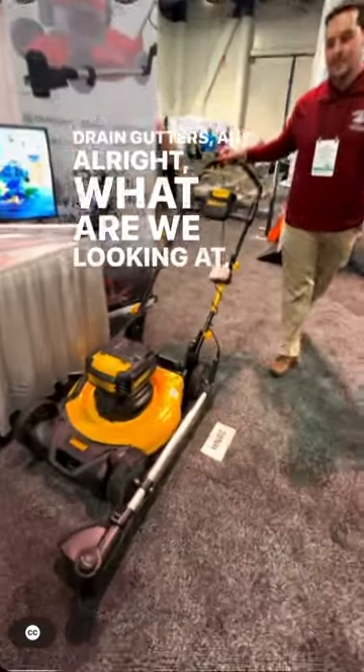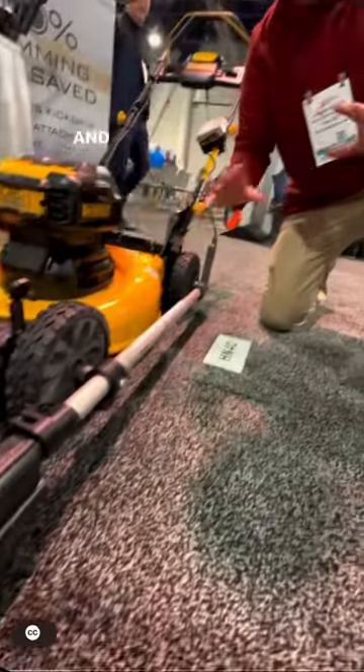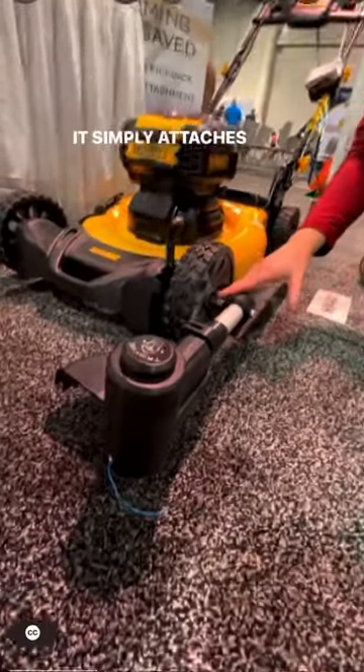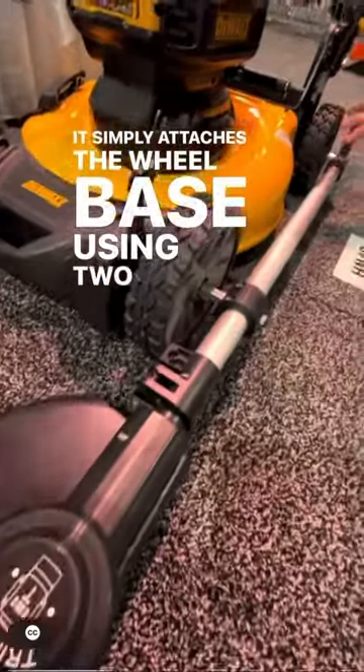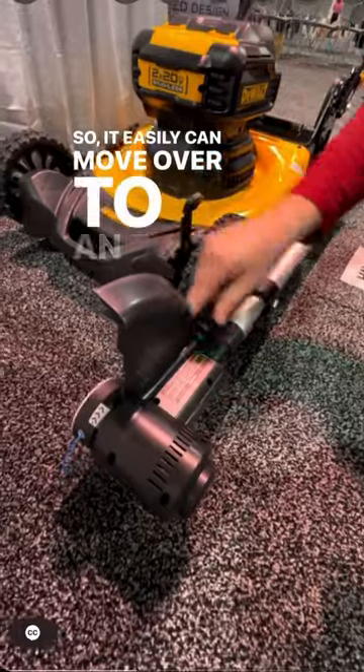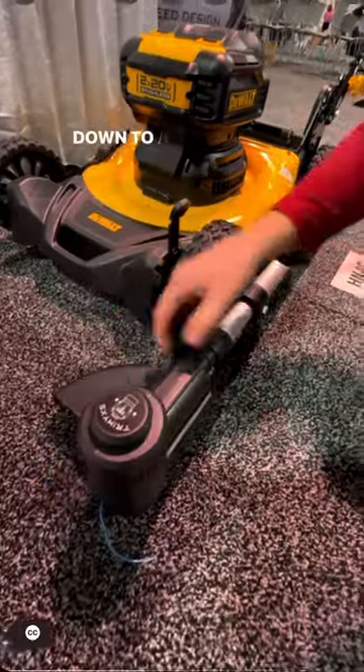Alright, what are we looking at, Aaron? So this is the Trimix — the first ever electric weed trimmer and edger that simply attaches to your push lawnmower. It simply attaches to the wheelbase using two bolts. It also is an edger, so it can easily move over to an edger and come back down to a weed trimmer.